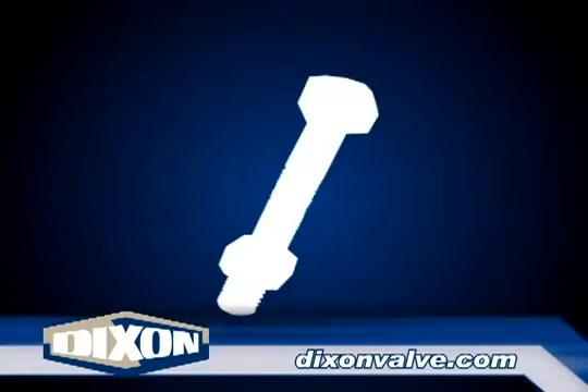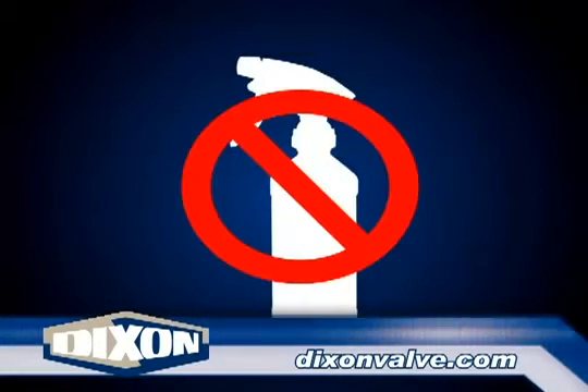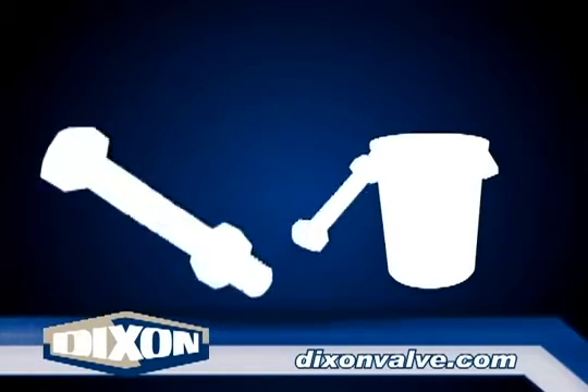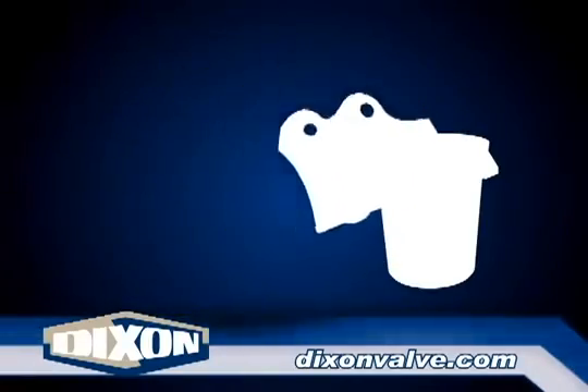These torque values are based upon dry bolts. Lubricant on these bolts will adversely affect the clamp's performance. It is important to periodically re-tighten all bolts on any bolt type clamp due to cold flow, which is present in all rubber hoses. Boss clamps are for a single use only. After removal, discard all clamp components including nuts and bolts.